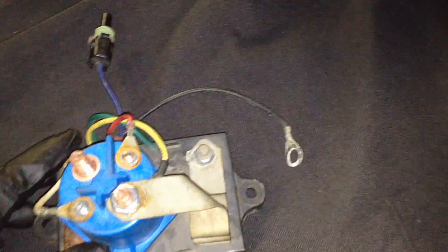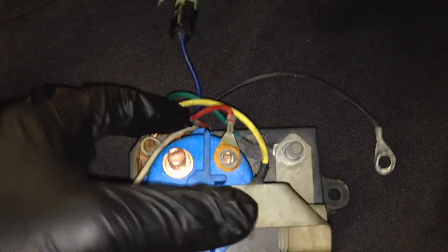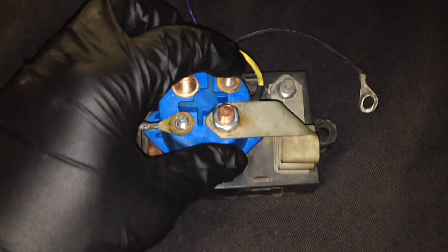This purplish wire right here goes out and turns on your wait-to-start lamp. Don't worry about that one — it's not going to affect your glow plug relay or glow plug operation at all; it just turns that lamp on for you. This other wire is a good solid ground so the module has a solid ground to work with for its own microprocessor. That ground goes to a stud on the intake manifold.